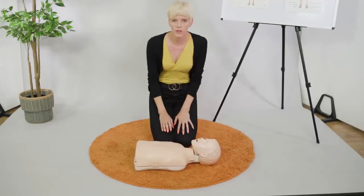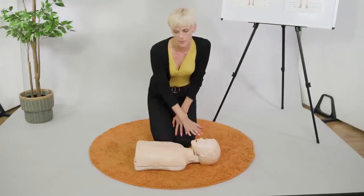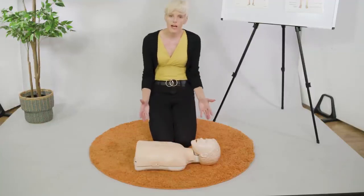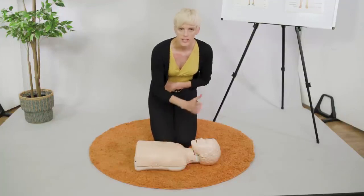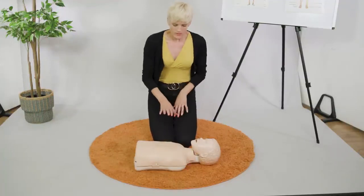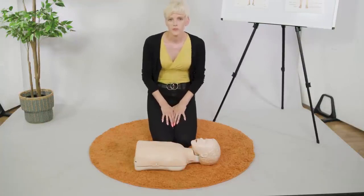Then open the airway and do two rescue breaths. If one or both of them don't go in, don't worry — go back to your 30 compressions and try again next time. Hopefully the muscles are all relaxed and the object might have moved on its own, or perhaps by us doing the compressions it has managed to move. Continue doing that until your ambulance arrives, and make sure you've also asked for a defibrillator.